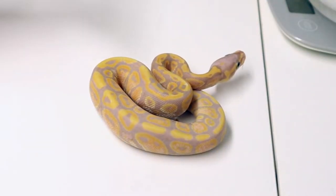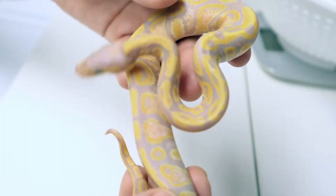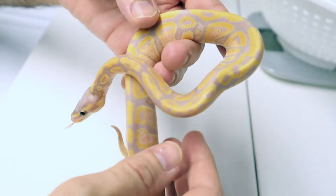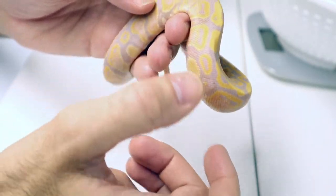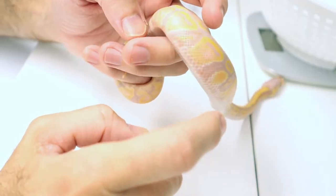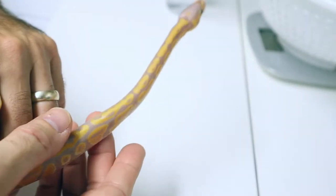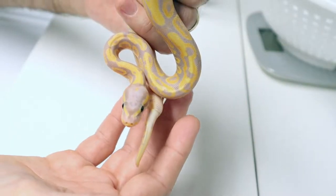That's kind of the overview, and that's what I'm trying to figure out — that's what I want your opinions on. So this is baby number one from this clutch. I think this is a single gene banana het clown. His head's a bit washed out and his colors are fairly vibrant. There's a pinkish orange just on the sides here. He is shed and has had his first meal. I think this one will be available.